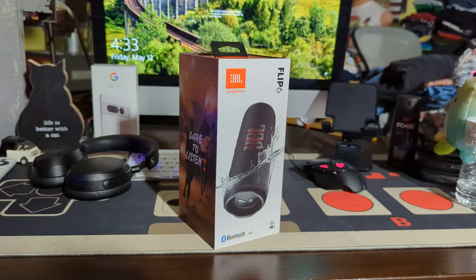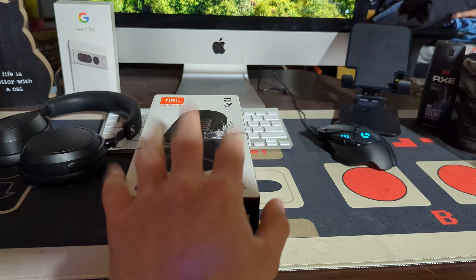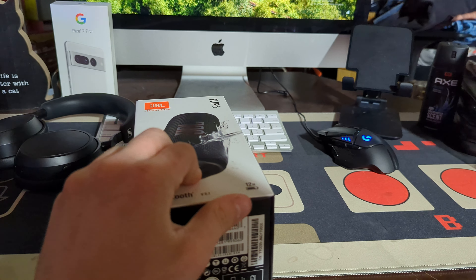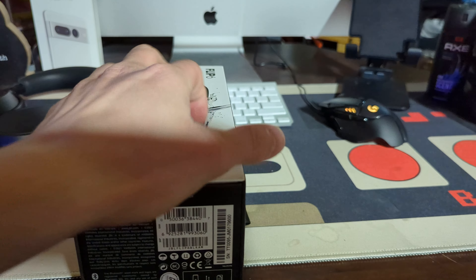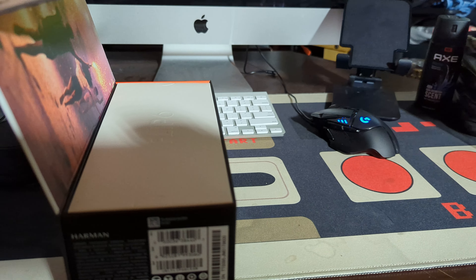I'm going to get right into the unboxing. I don't have to pause the video since I went to get the scissors already. I said I was not going to pause the video again.